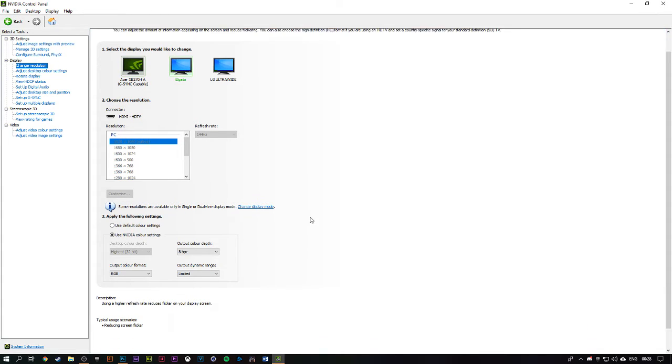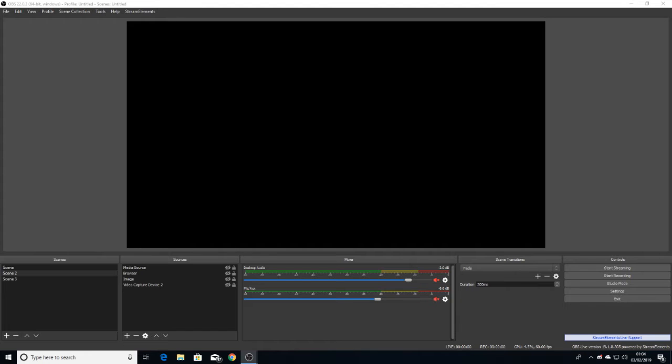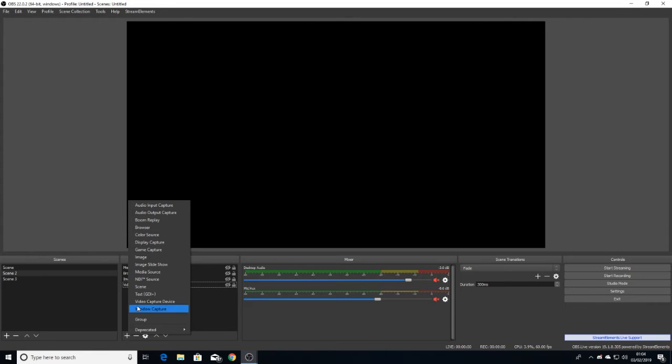After you've done that, you're pretty much done there. We're going to actually set up now how to connect the two PCs together, so we're going to hop over to the stream PC and show you guys how it's done from there.